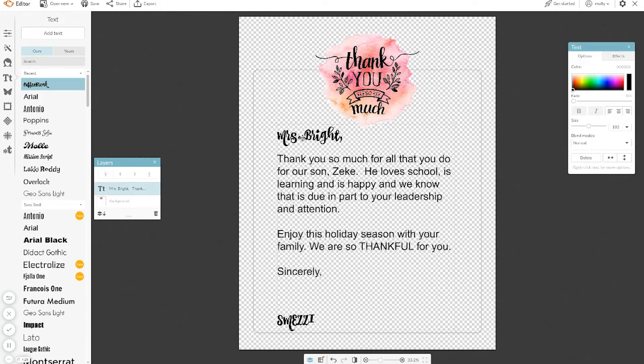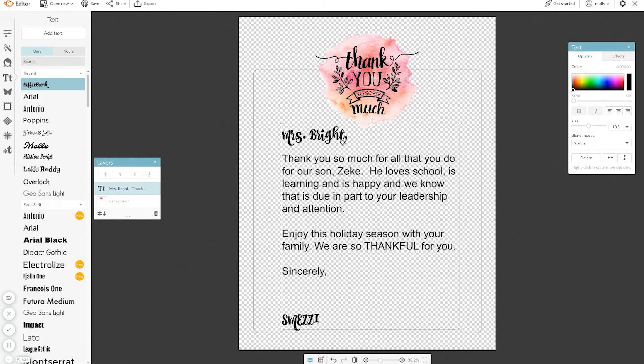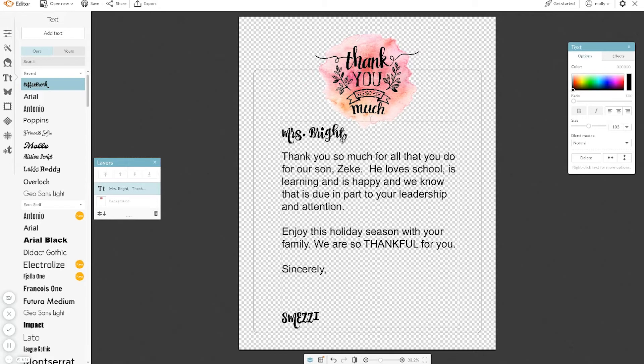It's as easy as that — I've written my thank you letter. Super simple. That took me maybe a minute or two to write. I'm going to save this and then print this, and I'm going to show you how to export a graphic file in PicMonkey.